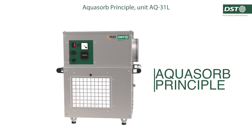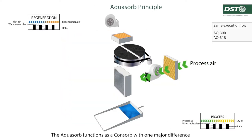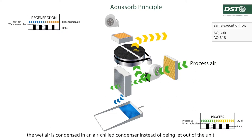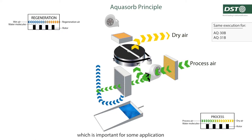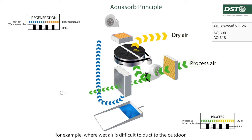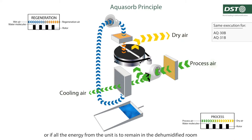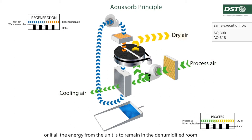Aquasorb principle. The Aquasorb functions as a consob with one major difference. The wet air is condensed in an air-chill condenser instead of being let out of a unit, which is important for some applications. For example, where wet air is difficult to adapt to the outdoor, or if all the energy from the unit is to remain in the dehumidified room.